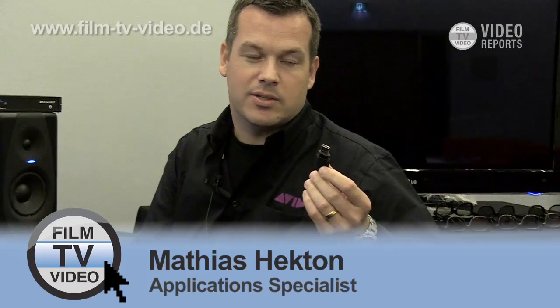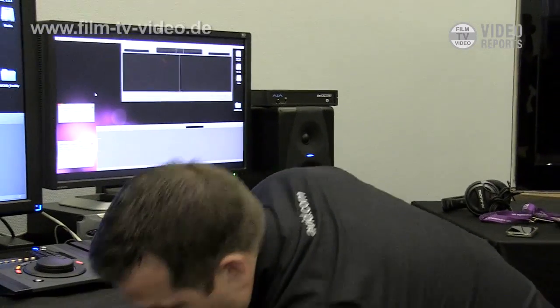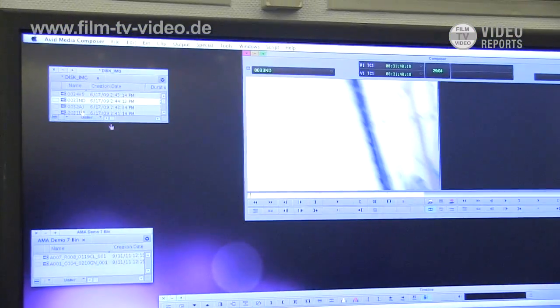First of all, I'm just going to show you basic AMA. Here are some DV25 clips on a stick, straight from a camera. I just plug that into the computer and I'm not touching anything. A BIM pops up and it auto-populates all those clips and I can play those clips straight away.